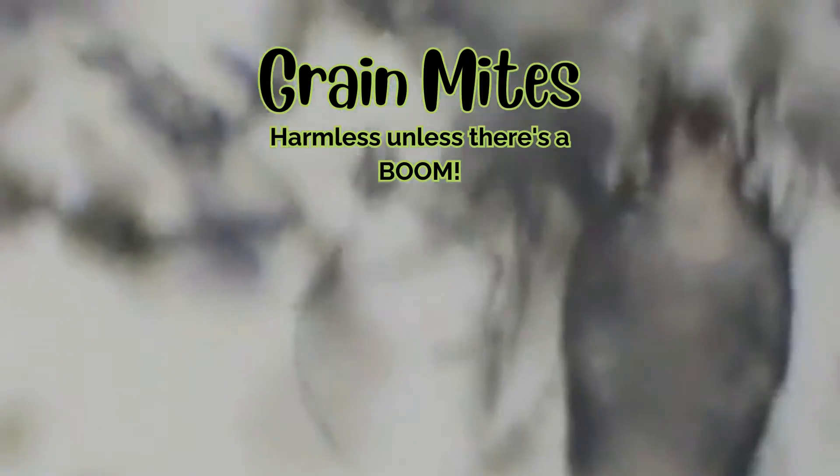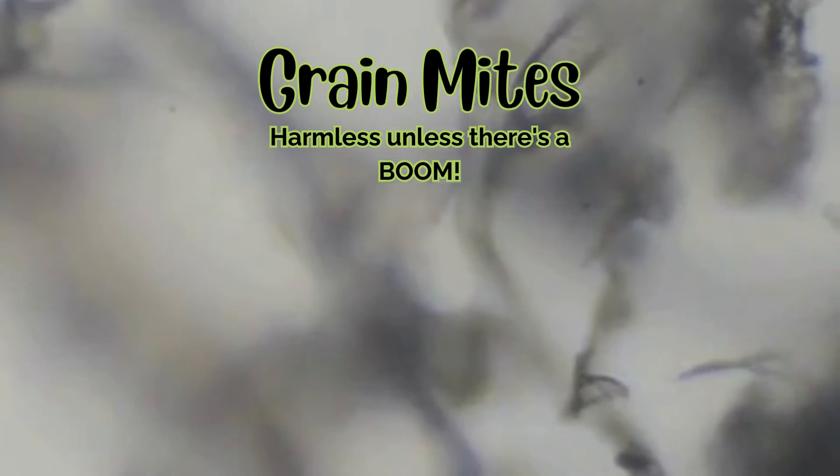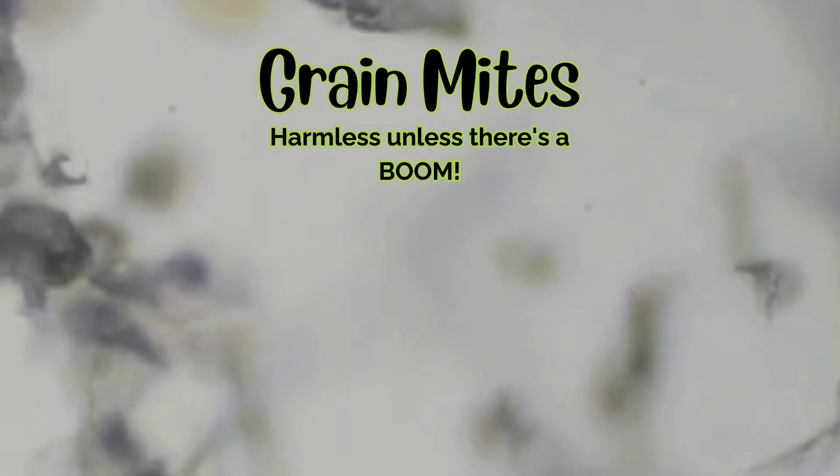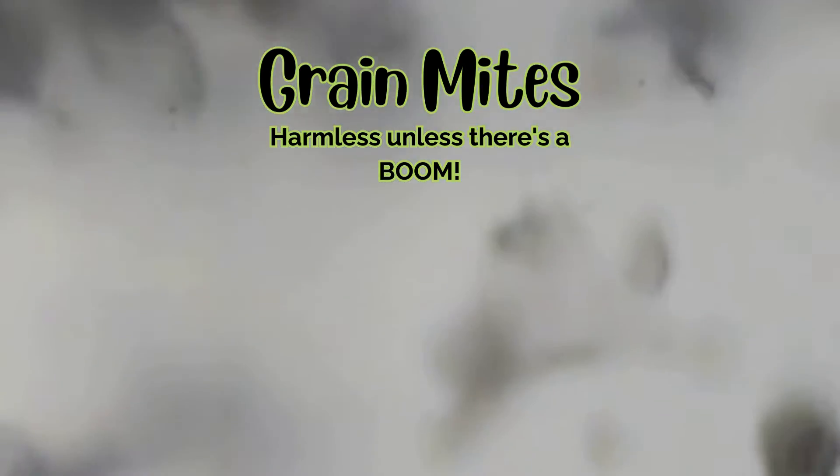Grain mites. Normally harmless, these microscopic mites thrive in damp conditions. They may arrive on food or damp substrate. Reduced humidity usually keeps them in check, but a major infestation might need diatomaceous earth sprinkled on the soil.